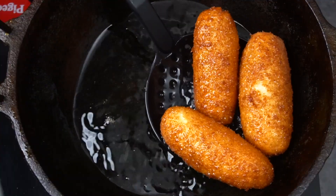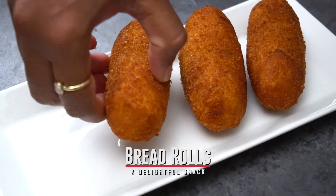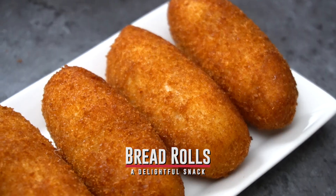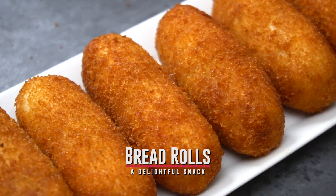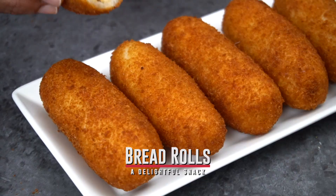Bread rolls! We have bread rolls. It's very good, it's crispy and it's very soft.